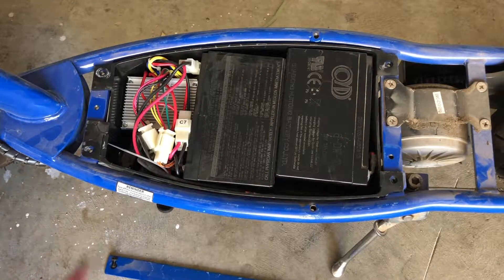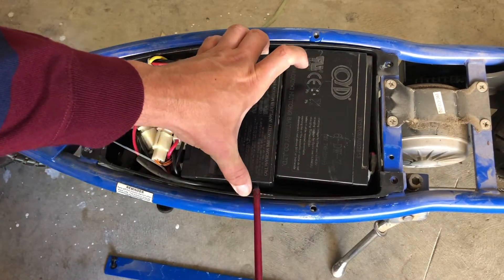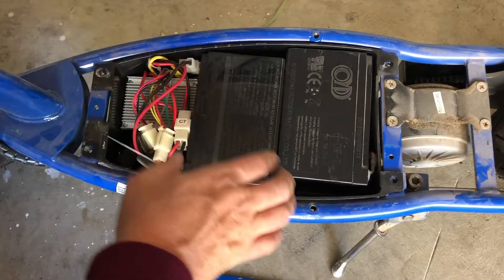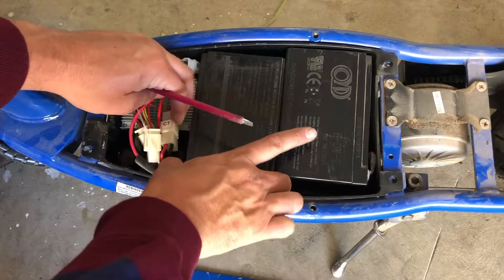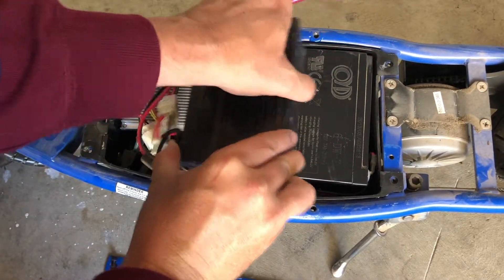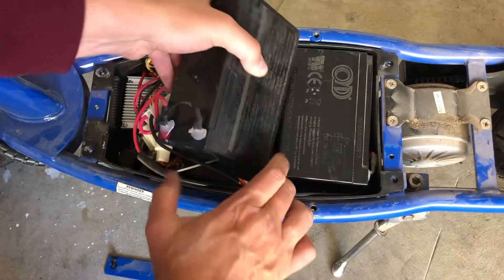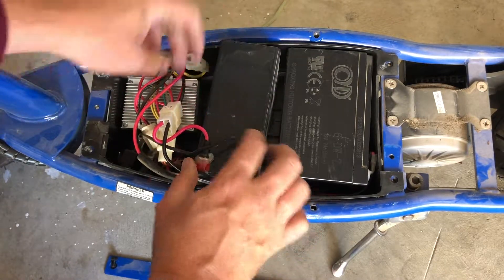Let's pull one of those out and stand it up so we can get a closer look.